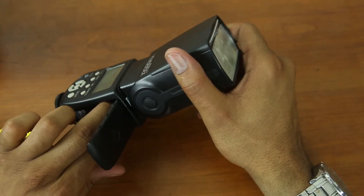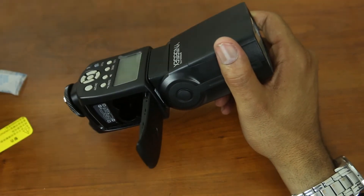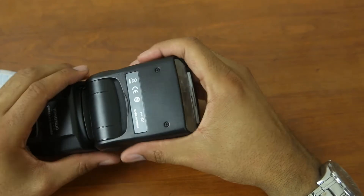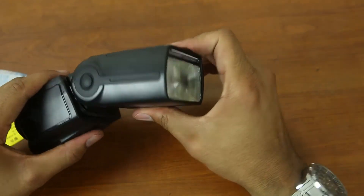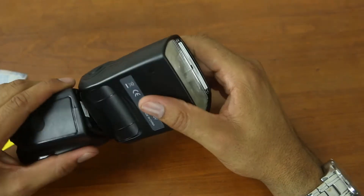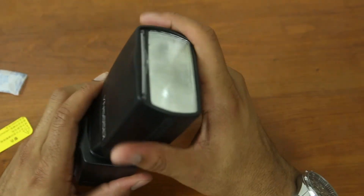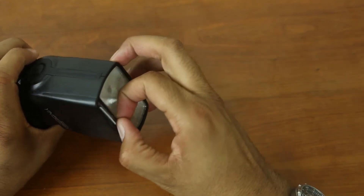It wouldn't ship with batteries — I know that — but it takes four double-A batteries. Let's talk about the construction quickly. The head tilts and turns as well, so it has a full range of motion. You can point this flash wherever you want — point it to the ceiling, bounce it off something, or use one of those bounce cards.